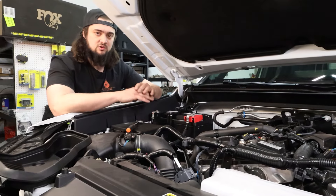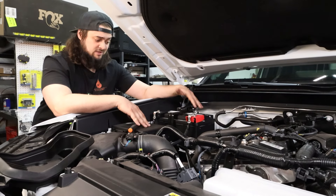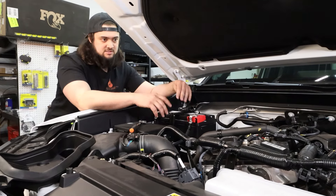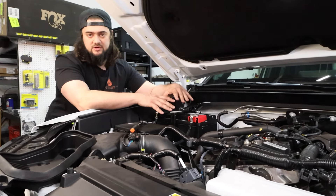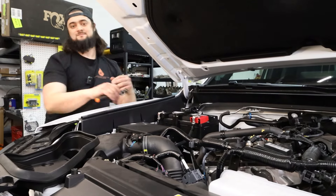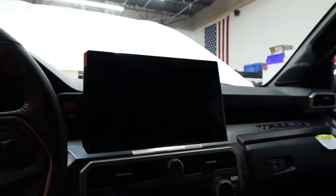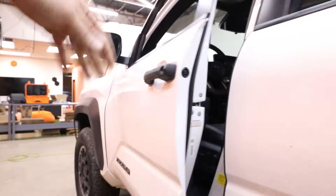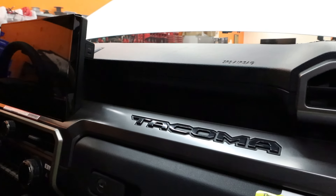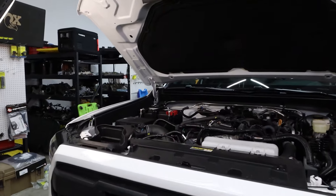These terminals really just give you a super reliable foundation for whatever electrical system you're throwing on the vehicle. This Tacoma will end up getting a twin switching system, power switches, and eventually a dual battery system — Red Arc, stuff like that. So this is always the best foundation that you can grow into. No matter how far you're going with your build, these terminals are going to help get you there. We'll see you next time.